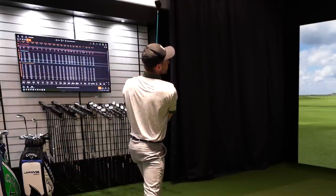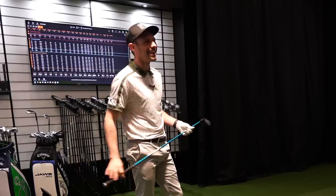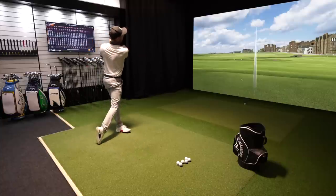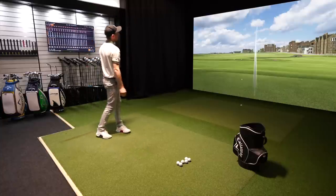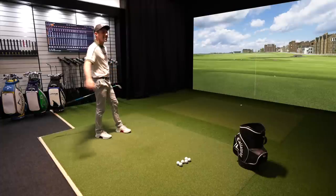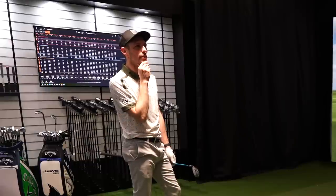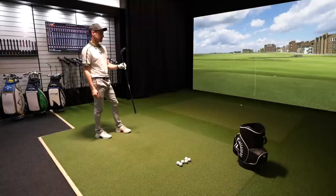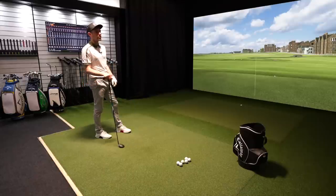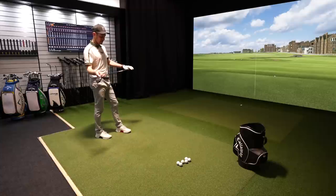Hitting the Rogue ST hybrid: 230, 234, 238, 233. That's pretty consistent — that's literally what my current hybrid does. You're still getting the land angle you want, good height and good spin rates. I'm pretty happy — I don't need to go outside the box with this club, it's basically a straight swap. And it's got a blue shaft, so that's a winner as well.